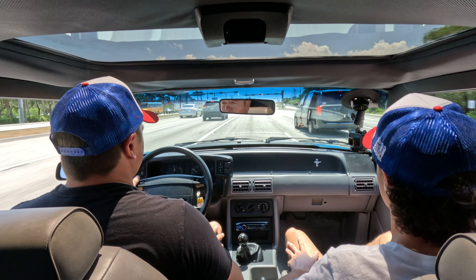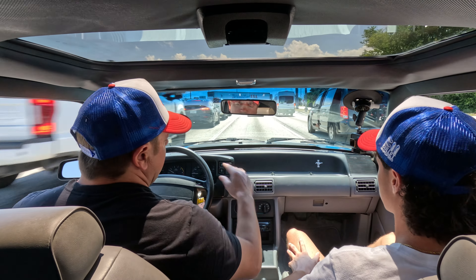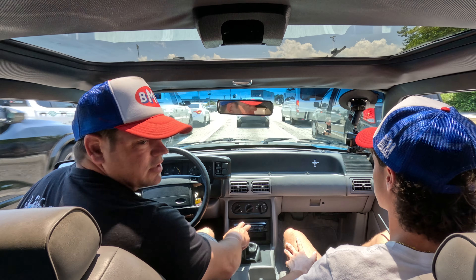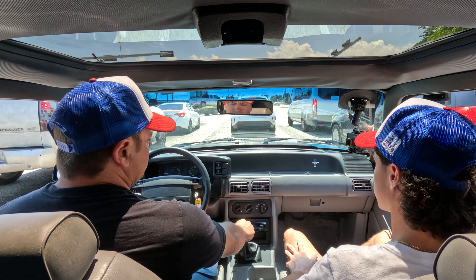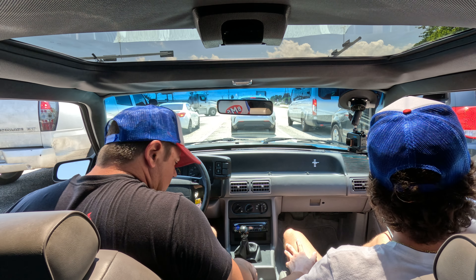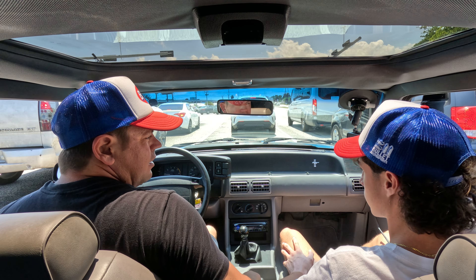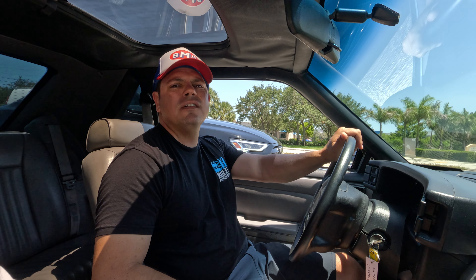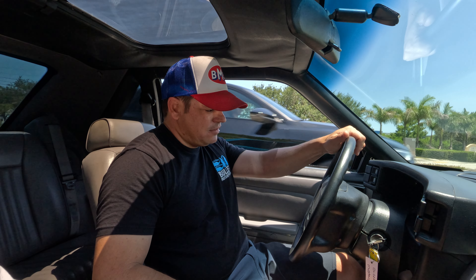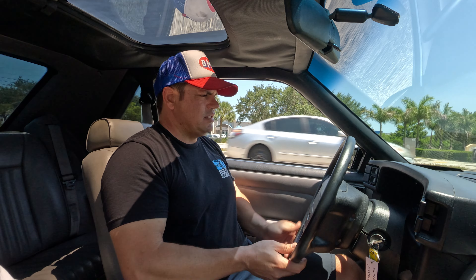Second gear, downshift — no issues. The center section is very clean. The dash looks really nice. Once again, AC is very cold. Rear seats look good. It's showing 95,000 miles on the odometer, but you can pull a Carfax up and check that out. Ashtray still works, which is amazing. Power windows are operating — that's another great thing. Door cards are nice. Steering wheel is extremely nice — it's been rewrapped. Perfect.